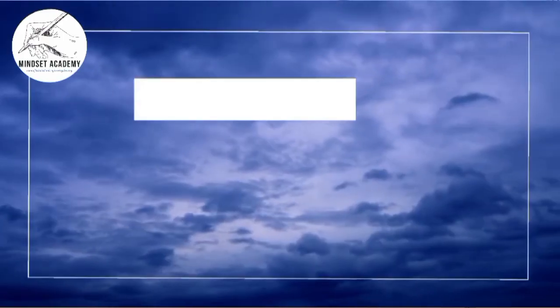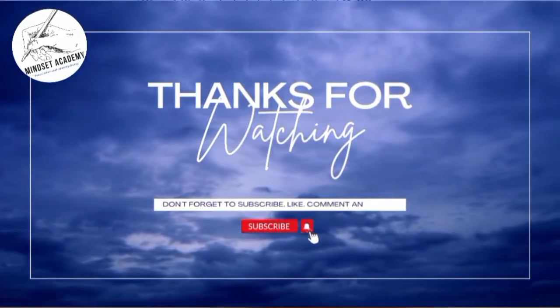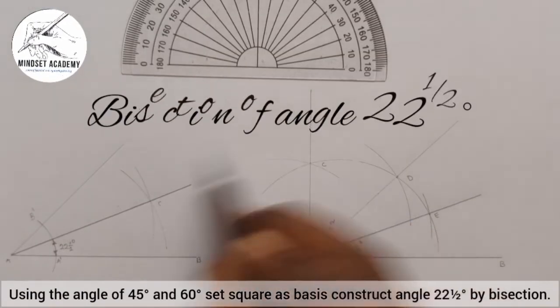If you have found this video helpful, please don't forget to subscribe, like, and share the video. Thanks for watching.